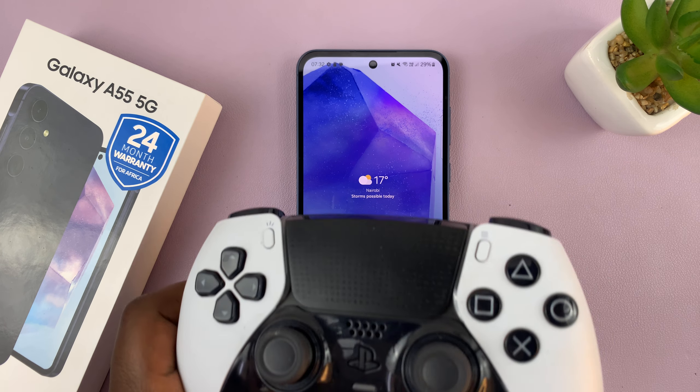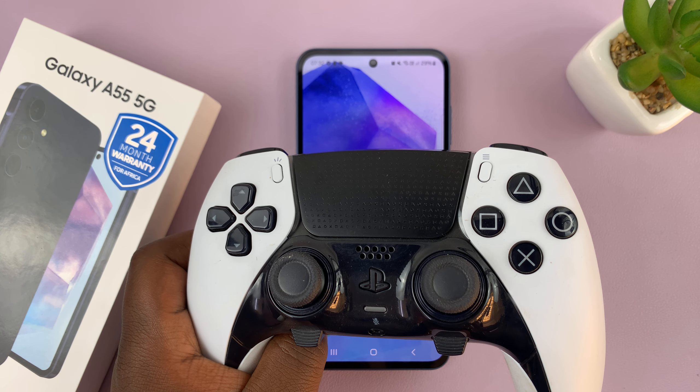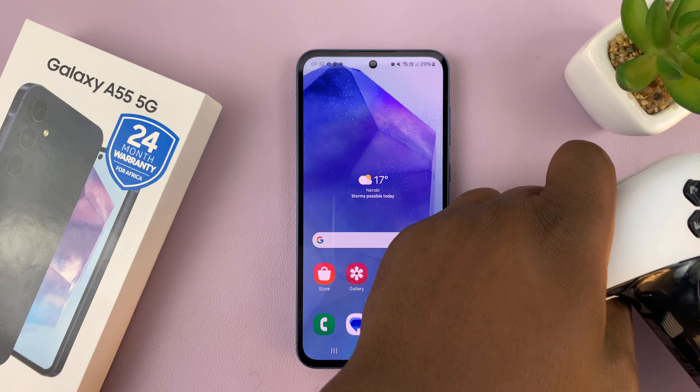Now for this tutorial, I'll be using this PS5 controller, which connects to your phone via Bluetooth.